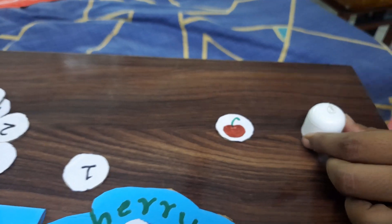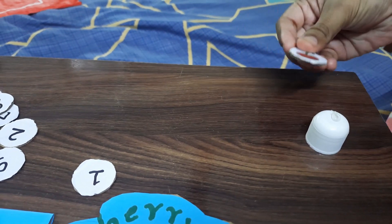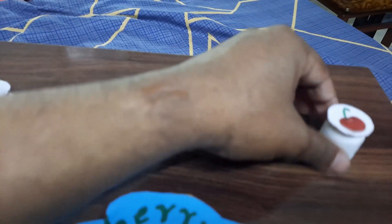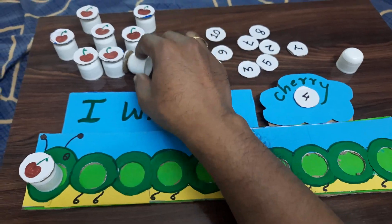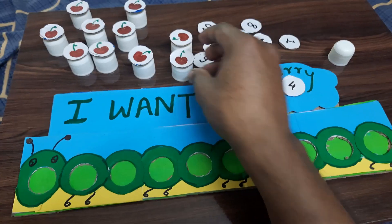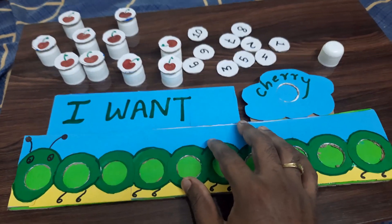Just a drop of glue from the glue gun will do, and it's fixed. This is how the activity goes. We have our very own son playing with it and we will show you a short clip of him playing.